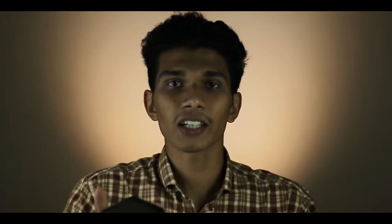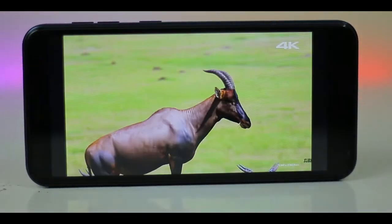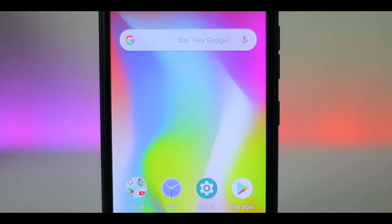I'm going to unbox this new phone. The first interface — we have our Google Pixel interface. We have the specifications: it has a 5.5-inch HD display.